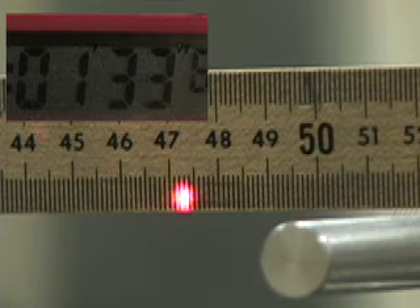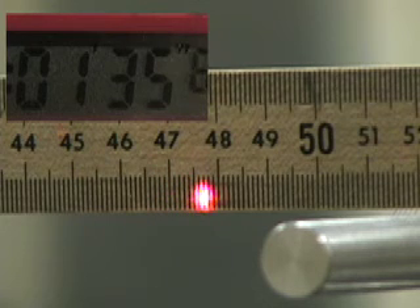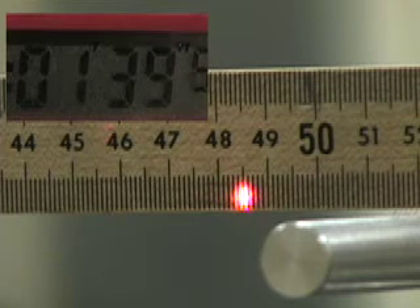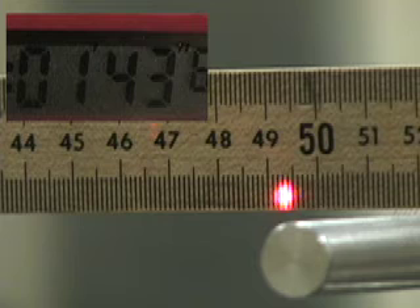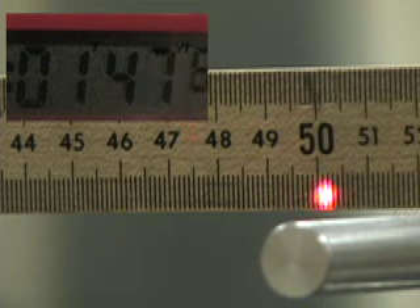Here, we're coming up to the first two-minute period. Note the position of the middle of the laser light. When we get to two minutes, you could pause the DVD and go forward frame at a time.